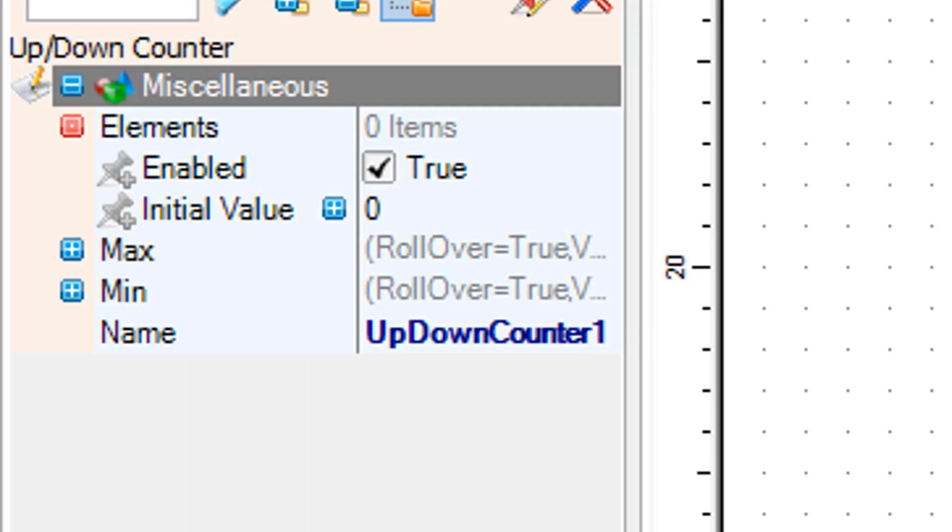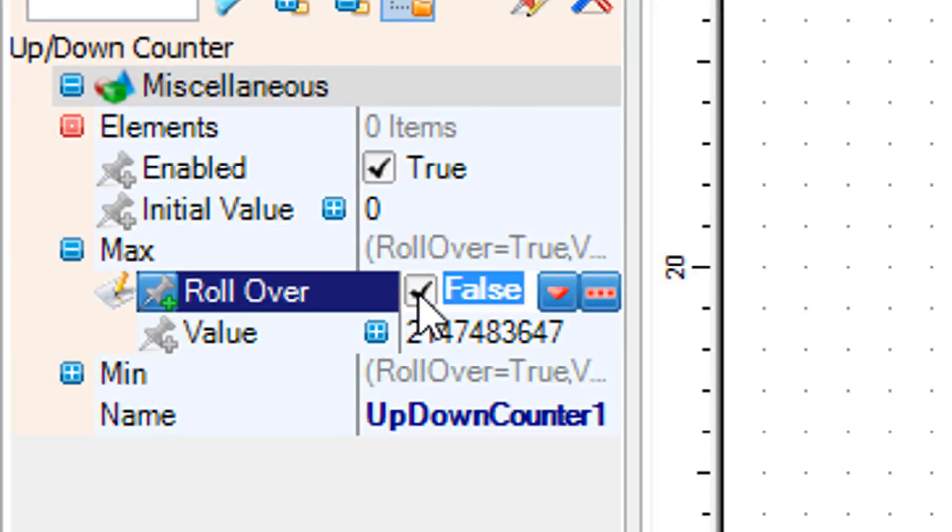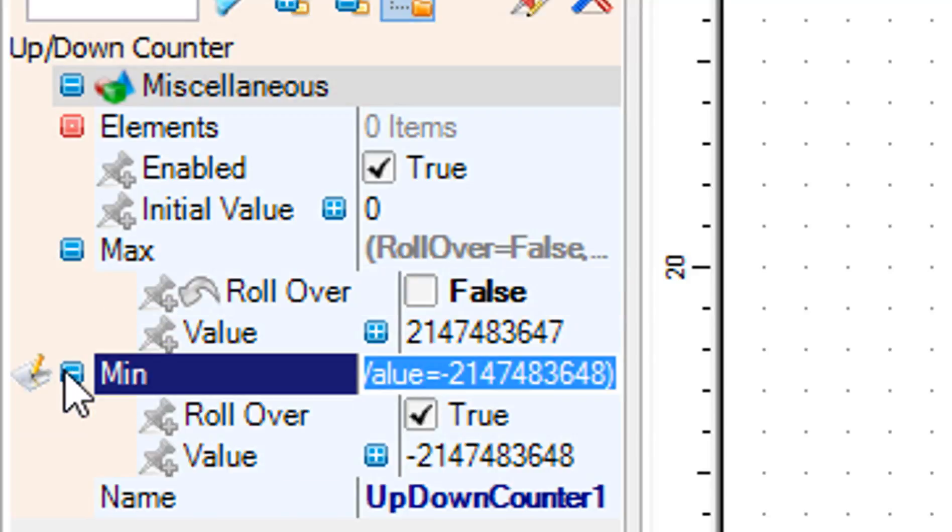Select up/down counter 1 and in the properties window set max rollover to false, min rollover to false, and min value to 0.